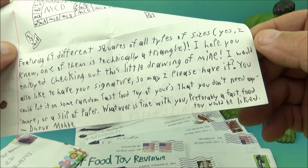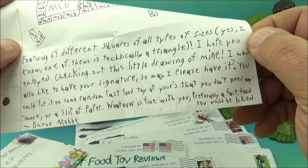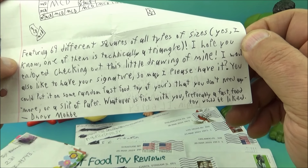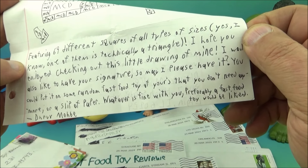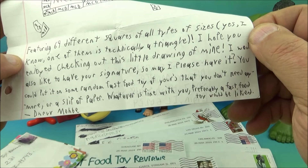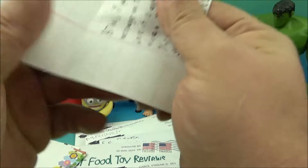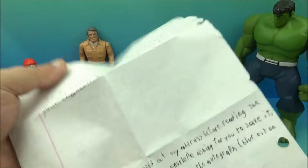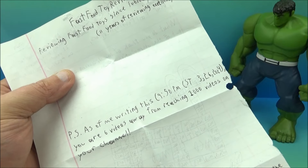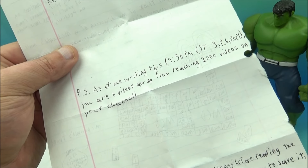'I hope you enjoyed checking out this little drawing of mine. I would also like to have your signature — may I please have it? You can put it on some random fast food toy of yours that you don't need anymore, or a slip of paper — whatever is fine with you. Preferably a fast food toy would be liked.' Okay, Dhruv Mohbe — M-O-H-B-E. And on the back it reads: 'Fast Food Toy Reviews — reviewing fast food toys since February 26, 2013. 11 years of reviewing excellency.'